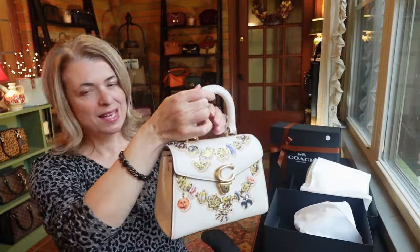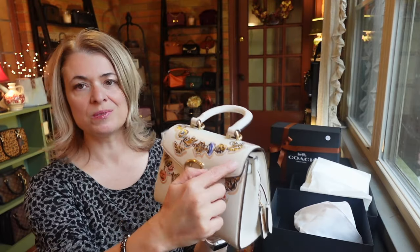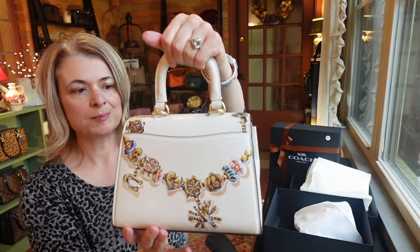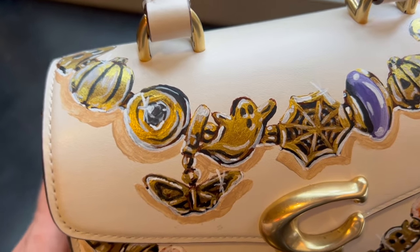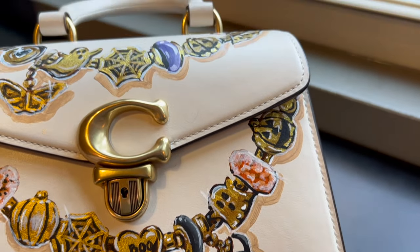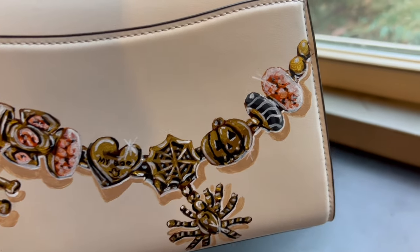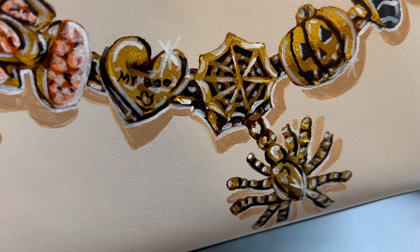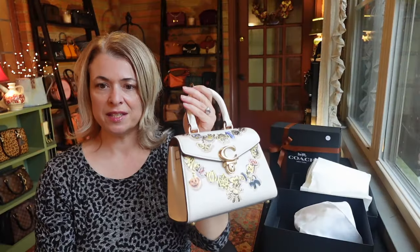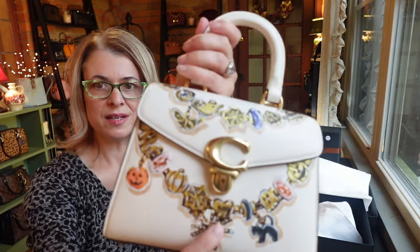It's a Sami bag, but not just any Sami bag. It has this really intricate, detailed art — almost like jewelry — on the top of the bag, all down the side, and also around the back of the bag. It definitely has a fall motif, but I think that just adds to the charm. And speaking of charms, look at the charms hanging down: a black cat, a Coach charm, a spider, some ghosts on a chain, a spider web, and a gold pumpkin. The detail in this is so amazing.